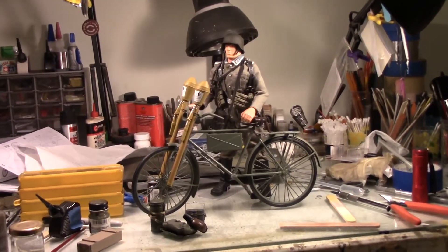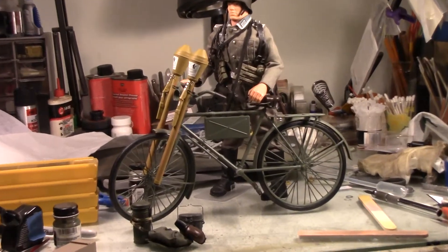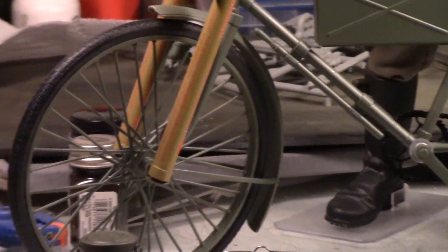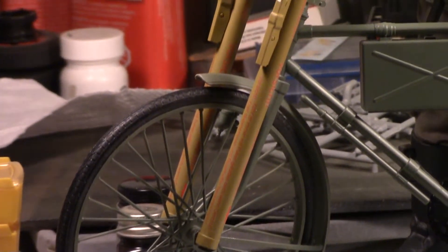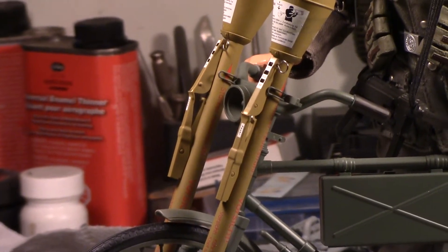There's still a little bit of touch-up work to do, but she's about 99% complete. Still got to do something with lenses for the head and tail light.